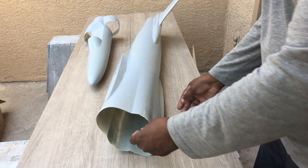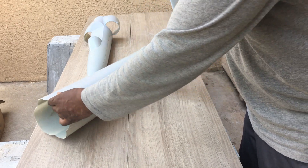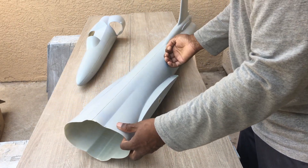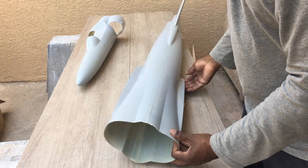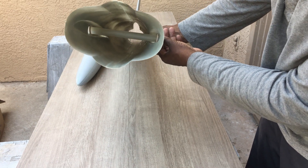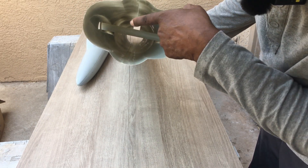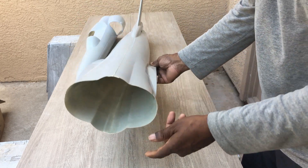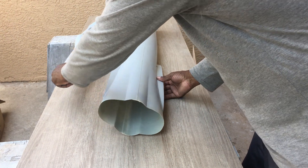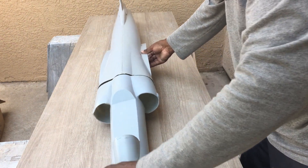Here we have the fuselage. What I did here is went ahead and drilled holes in the side and put the wing tube in. There are a couple of donuts in there — two light ply donuts that'll get epoxied in — and this will all get put together.